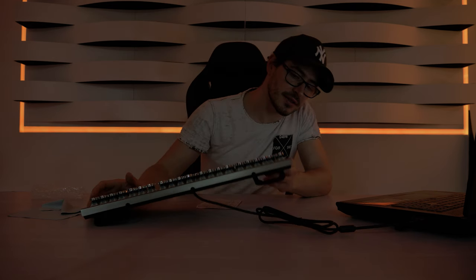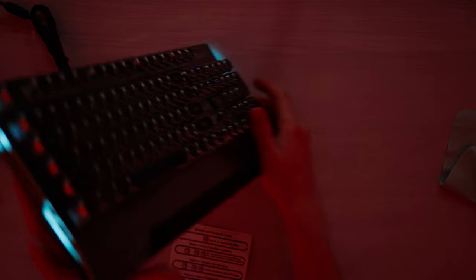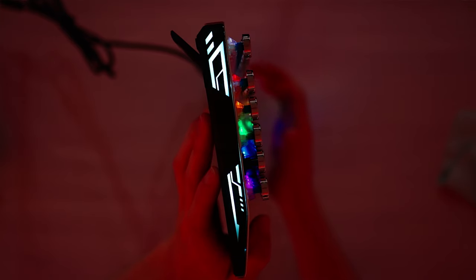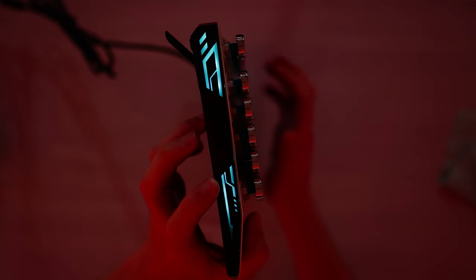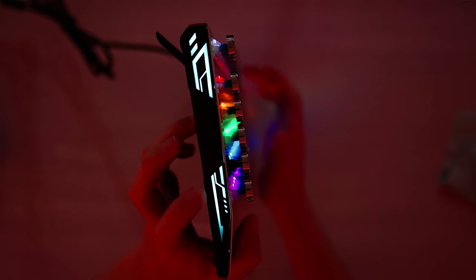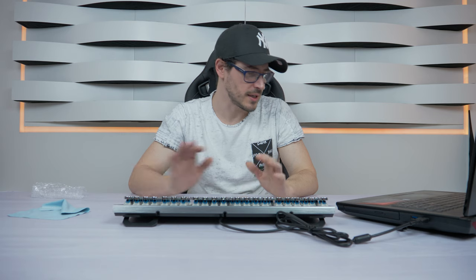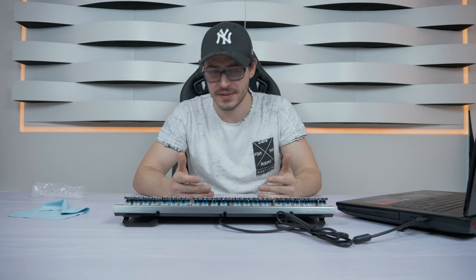You can play around and choose the best RGB option for you. One thing I didn't show earlier: there's also RGB on the side of the keyboard. When I change the RGB mode, it seems like the side RGB doesn't change color separately — it looks like it stays the same. But overall it's a really nice RGB setup. Now let's check the typing and gaming modes.